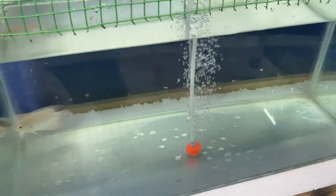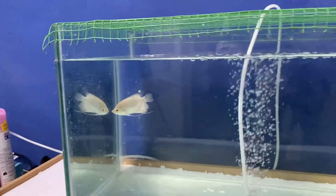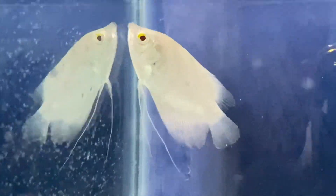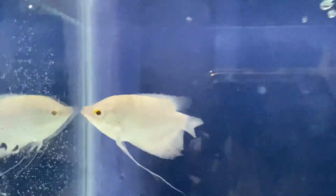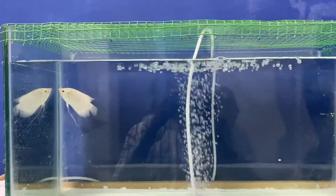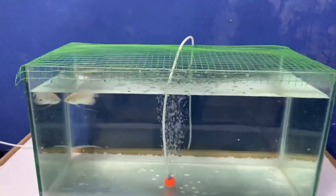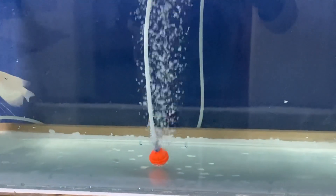I have eaten a few vegetables and a little water. I took a lot of water and put a lot of water in the tank. I ate a lot of salt. I cleaned the water.